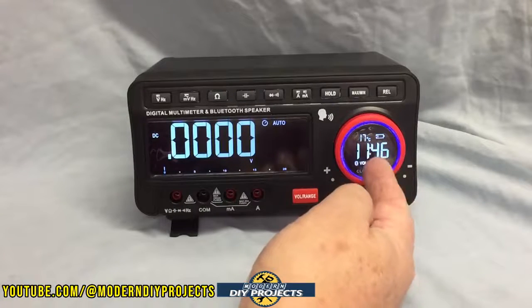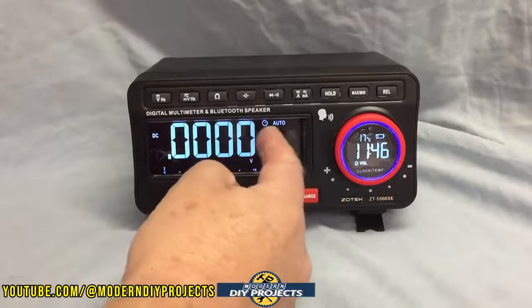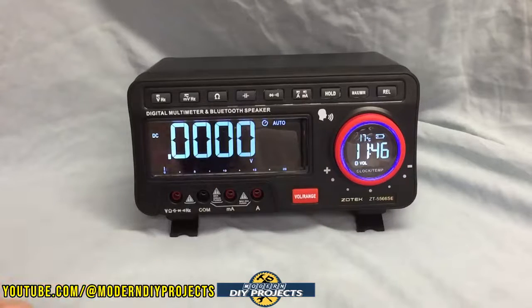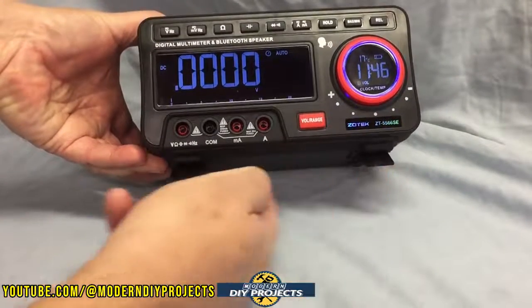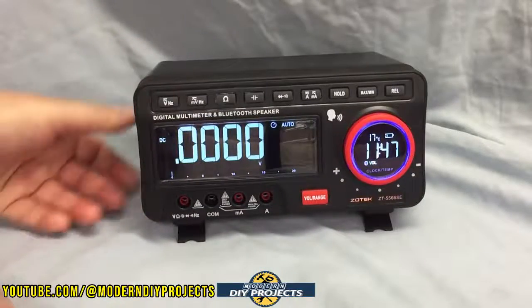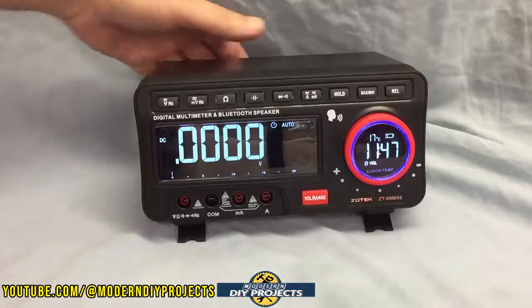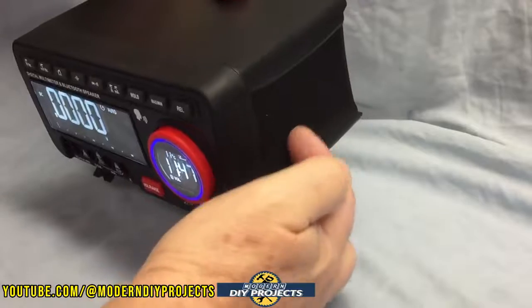The secondary display tells you a lot of things like the time, the battery level, and gives you a lot of detailed reading. You can also use it to adjust the range, selecting between manual, auto, and so on. The unit has little feet on the bottom that you can raise or lower for a higher or lower display angle. The unit has speakers on both sides to use for Bluetooth and the call-out audio.